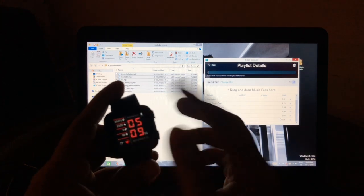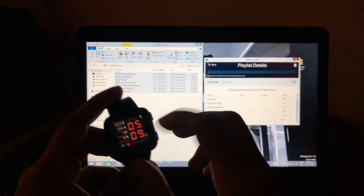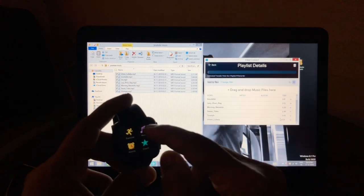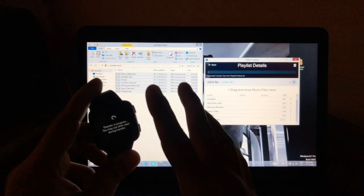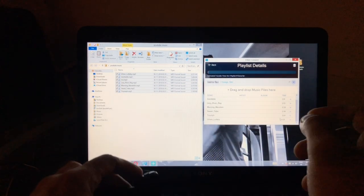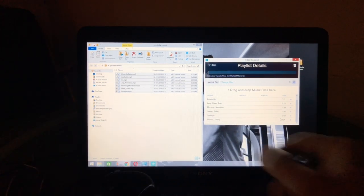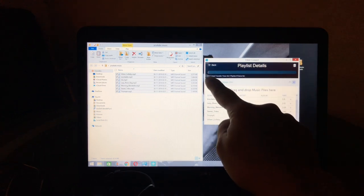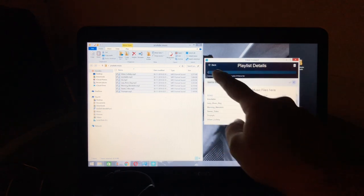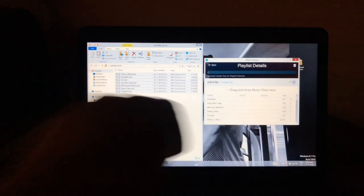The transfer has started. On the watch, it looks like it's in normal mode — nothing seems to be happening — but if you go into music you'll see the transfer is running in the background. There are seven songs, 19 minutes of music going through. You'll see a progress bar that moves as it transfers.